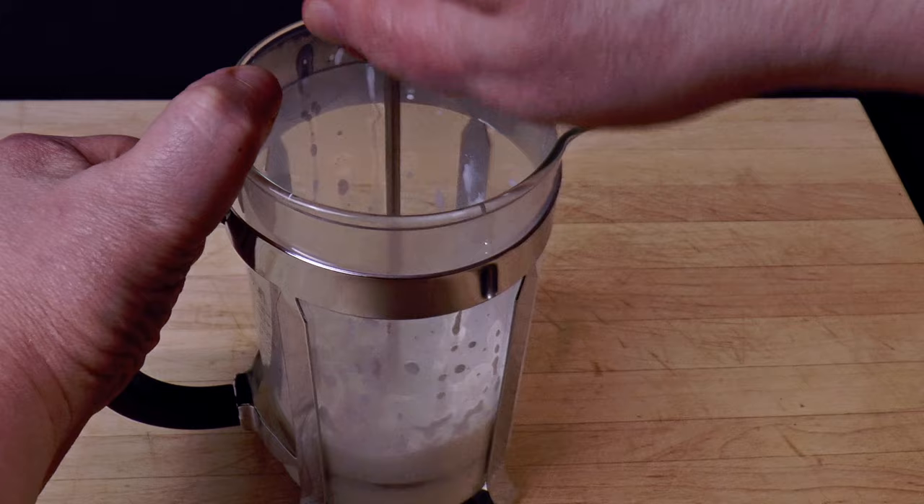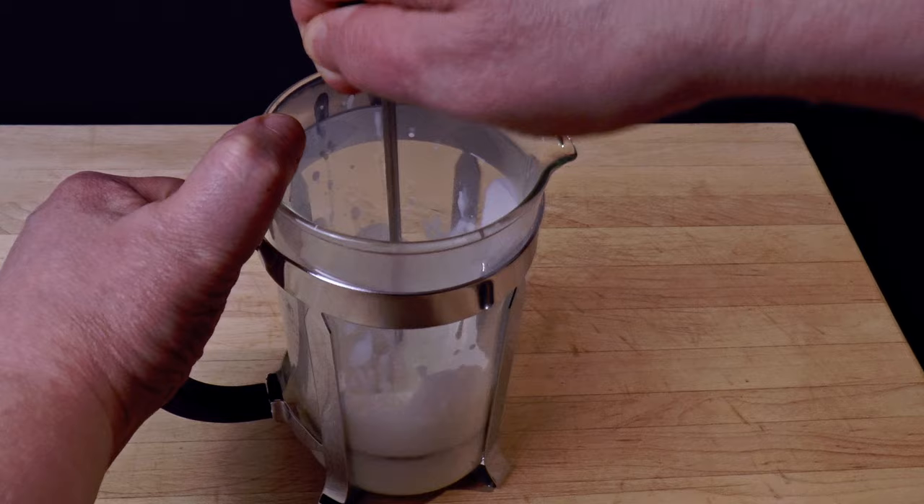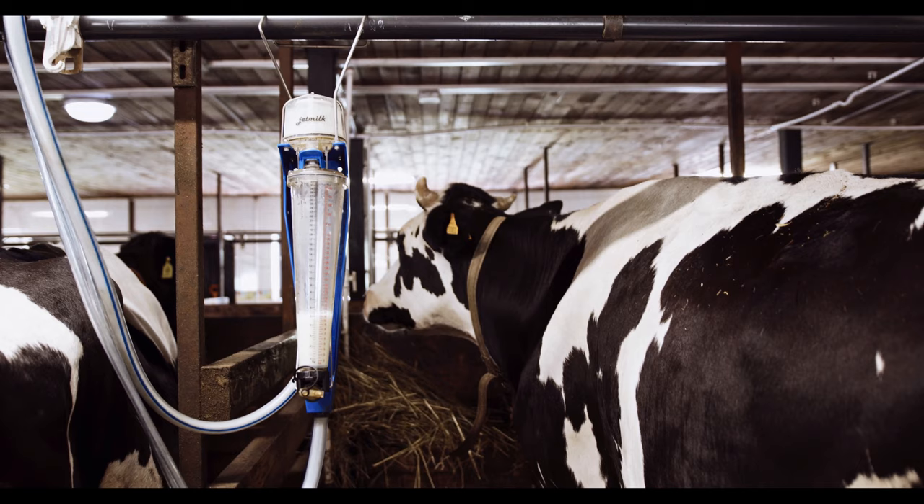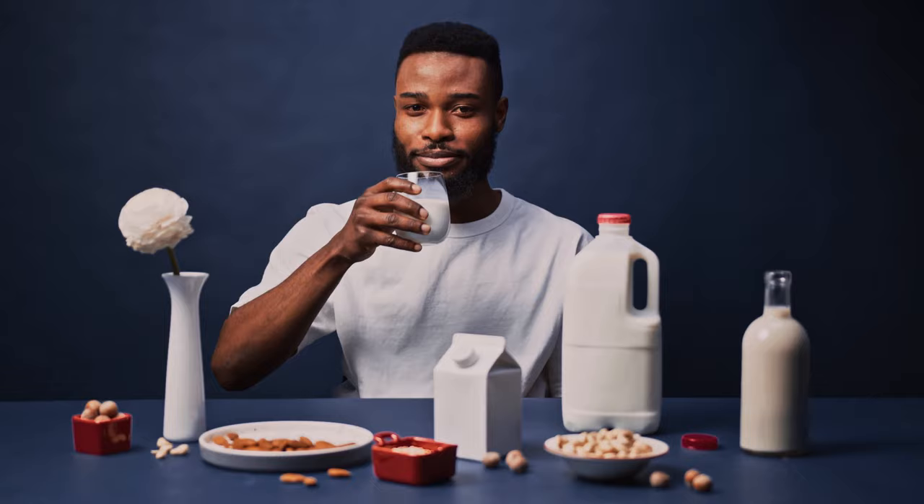You can get genuine microfoam using a French press. So how exactly does this work, and which types of milk will yield the right texture? I've tested everything from half and half to skimmed milk, almond milk, oat milk — you name it. The good news is, you can get legitimate microfoam from both dairy and non-dairy milk without using steam.